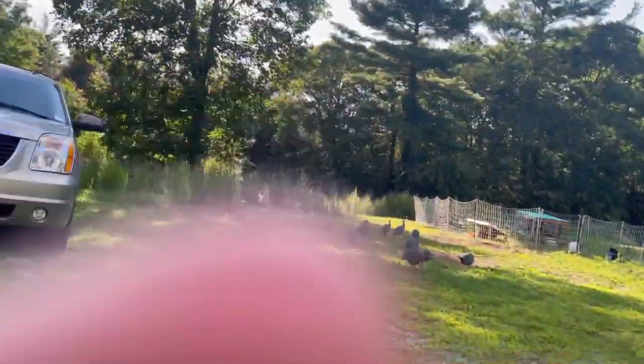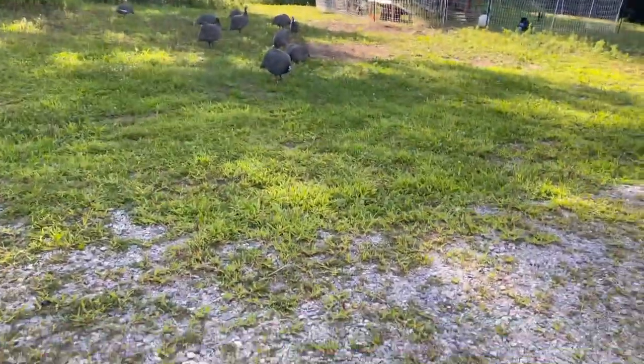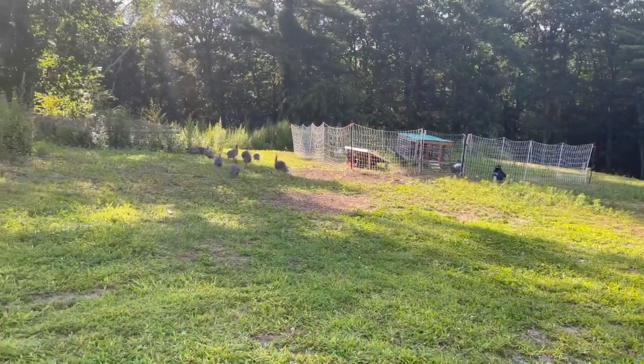These are our guinea hens. See all our guinea hens? They're walking. And there's our chicken coop with a chicken smite.